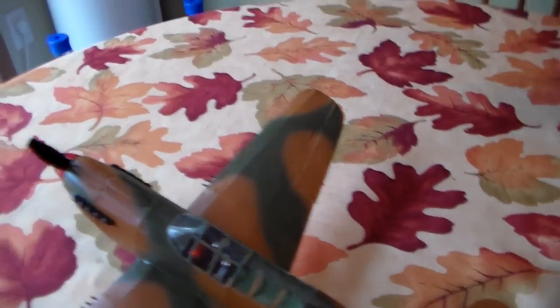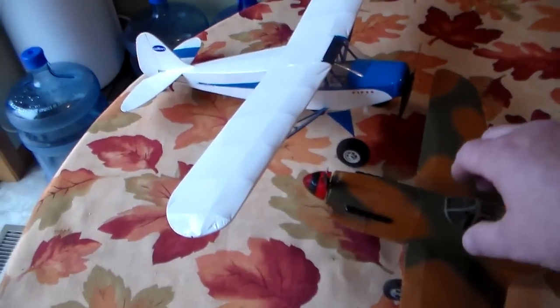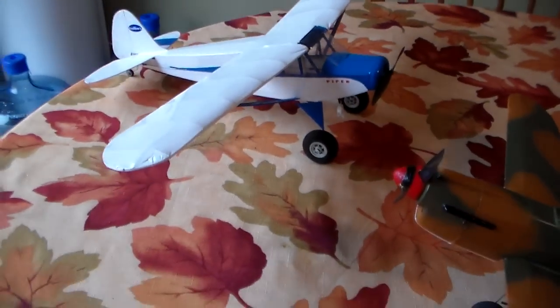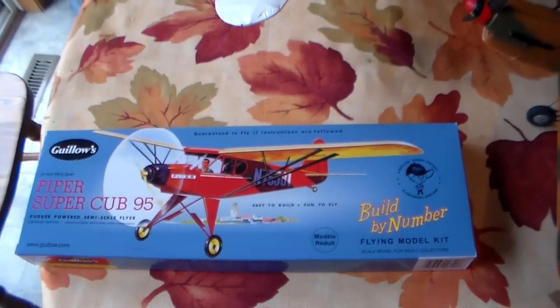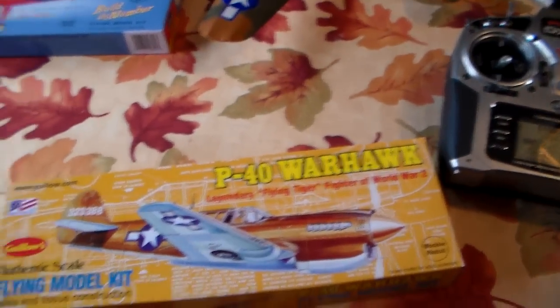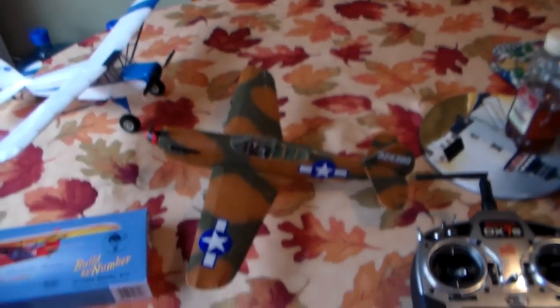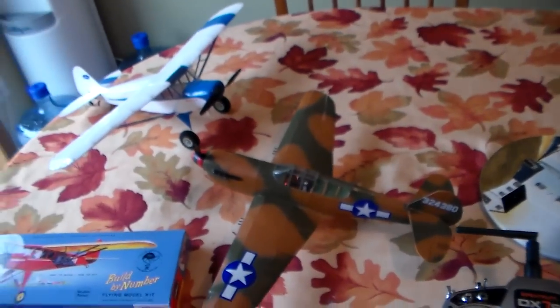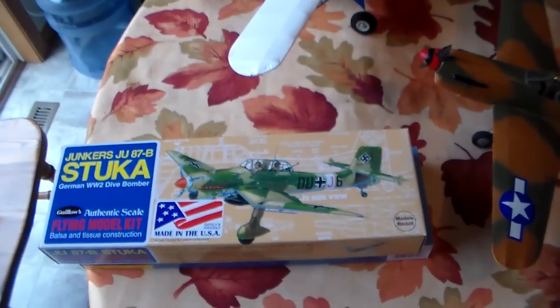The Piper 95 — my other build — is still flying quite nicely. That was Kit 602. These are really cool, really cheap airframes for the Park Zone or Ultra Micro stuff. And this is my next build: the Stuka.